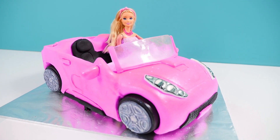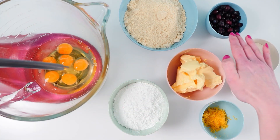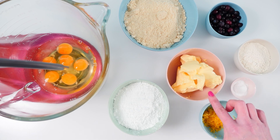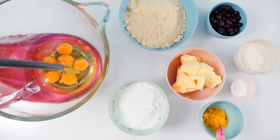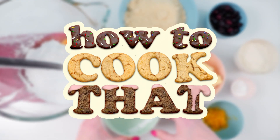To make my lemon and blueberry cake you will need eggs, almond meal, blueberries of course, flour, baking powder, butter, icing sugar and lemon rind. All of the recipe quantities are on my howtocookthat.net website and there is a link to that below.